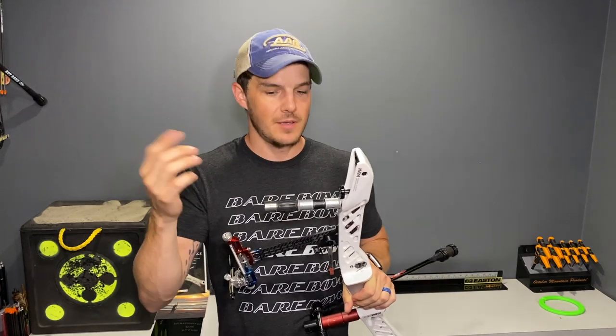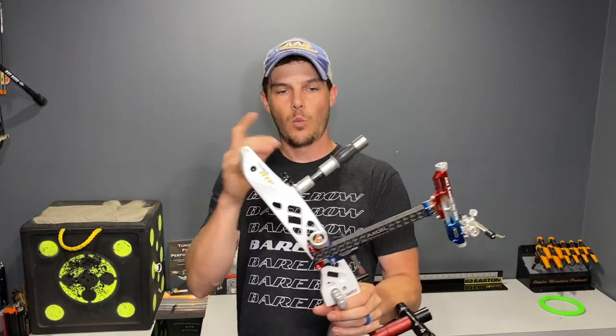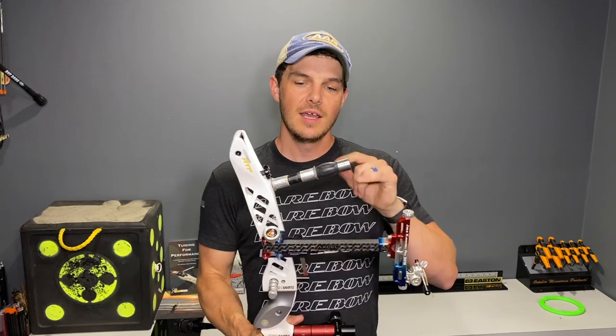A lot of Olympic style recurve archers will use a top weight. I used to use one in the beginning of my career because I was told I needed to. A top weight is pretty simple — it's just a weight that's generally mounted on the outside of a damper, a rubber damper or a doinker, and then mounted on roughly a one to three inch long extension that moves the weight further away from the riser.